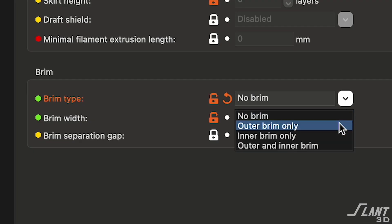Everyone always flips on the little brim feature inside of the slicer and the brim pops out. But then you spend tons of time cutting at it and polishing it and sanding it and cleaning it up.